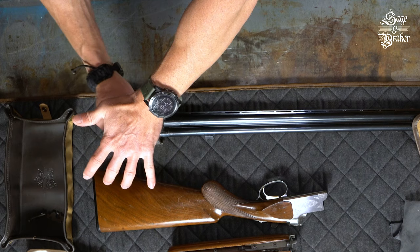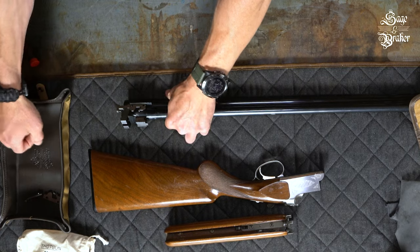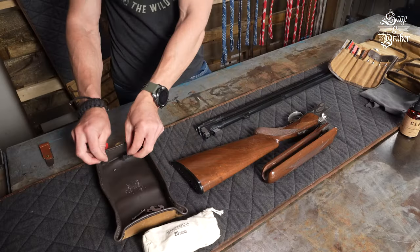We are dealing with a double barrel shotgun, so everything you end up doing to one barrel, you're going to want to do to the other. Place these in the tray as well.